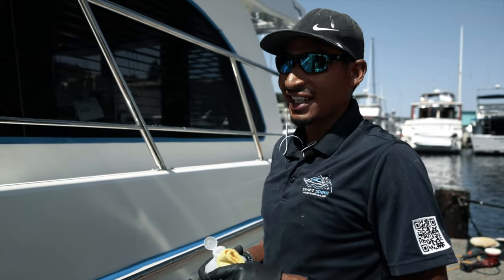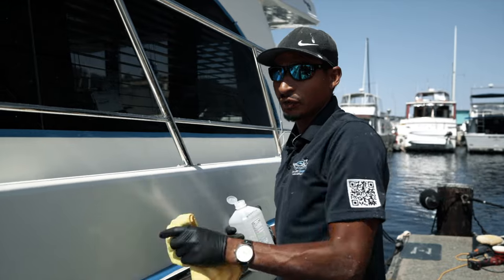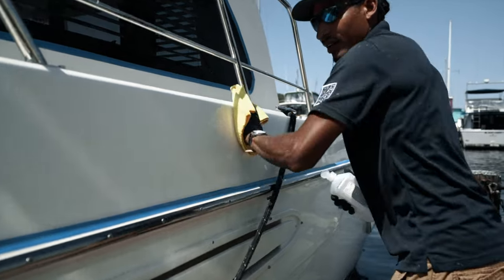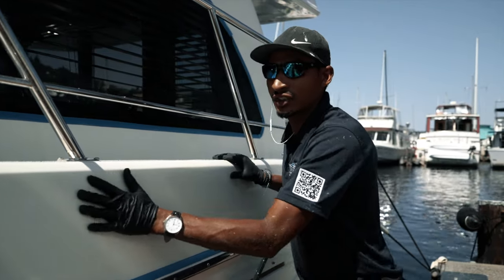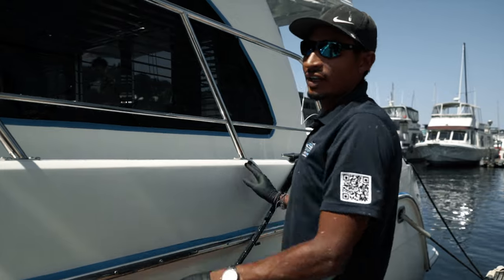Now that we've washed it one last time, I'm going to go ahead and apply some rubbing alcohol on the body. What it does is it removes all the oils. Once I'm done with it, you should feel it — it should make a squeaky noise. Just a little bit, not a whole lot. Now that I did the alcohol, you can hear it's squeaky. There's no oils, there's nothing on here. So now it's fully prepped and ready to go for the ceramic coat.